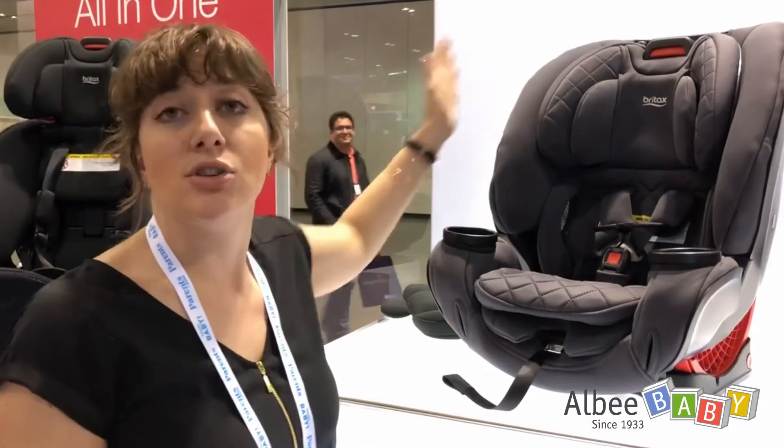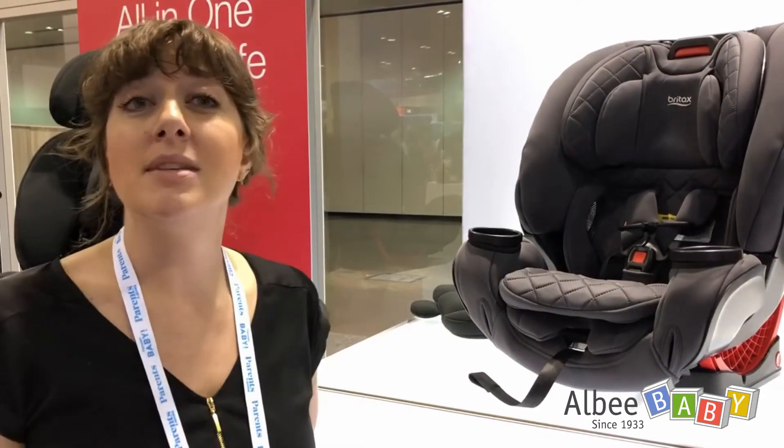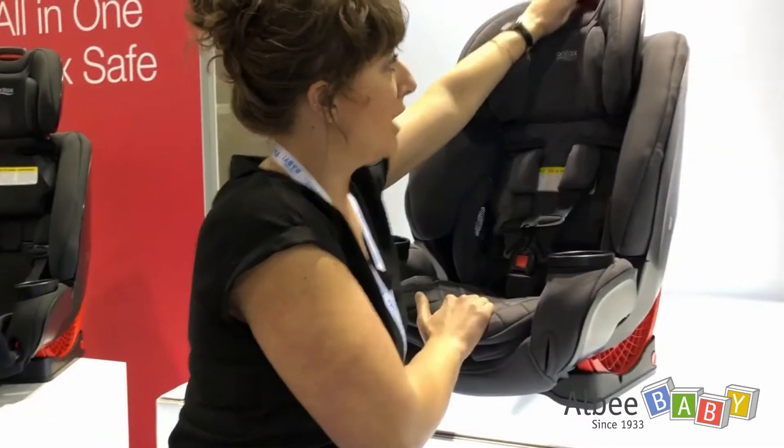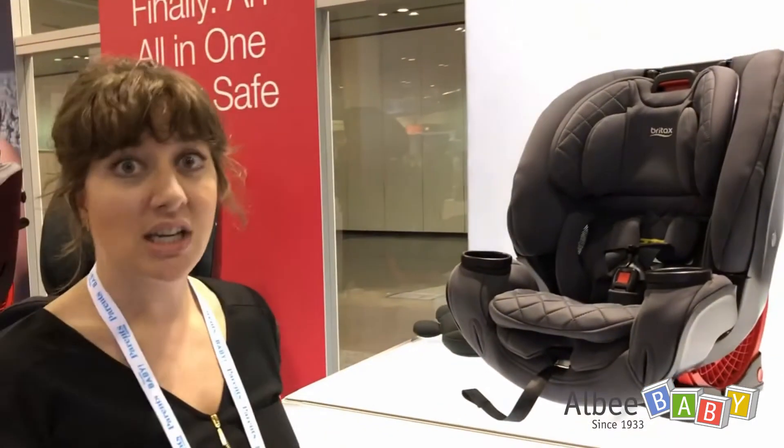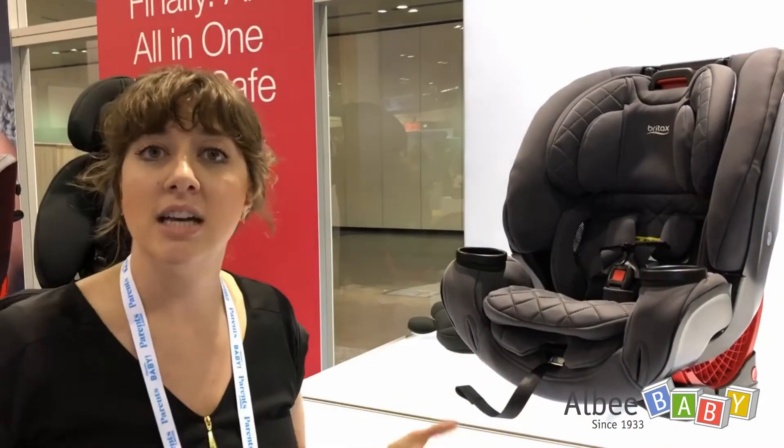We have the most headrest positions and the most recline positions, which means mom is confident she can get the right fit. It's easy to adjust the headrest and the harness — you don't have to rethread it. Same thing with the recline: it's about making sure she's able to interact with the product and get it perfect every single time.